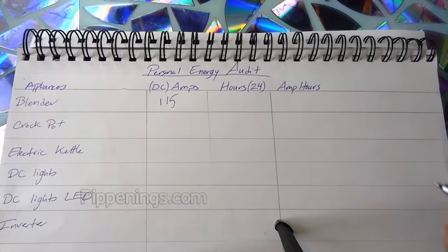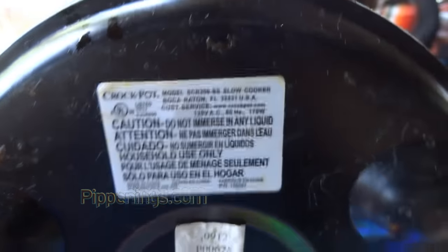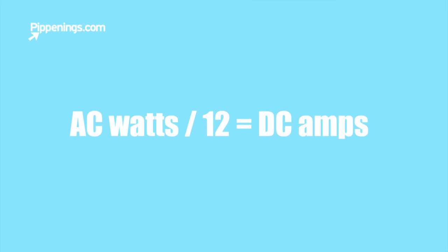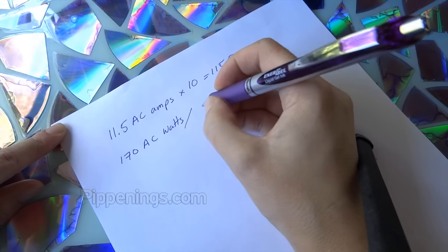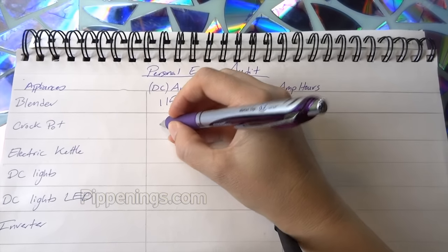Next up is my crock pot. It's got 170 watts of AC power. So how do I get AC watts to DC amps? From AC watts, just divide the number of watts by 12 to get DC amps. So I'll divide 170 AC watts by 12 to get 14.2 DC amps that can go in my audit sheet.